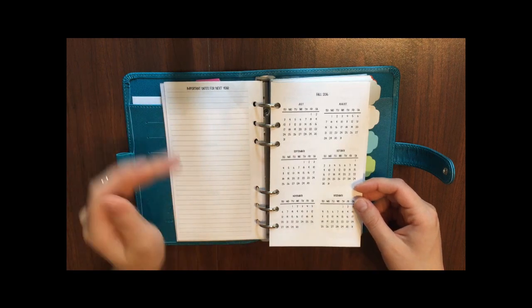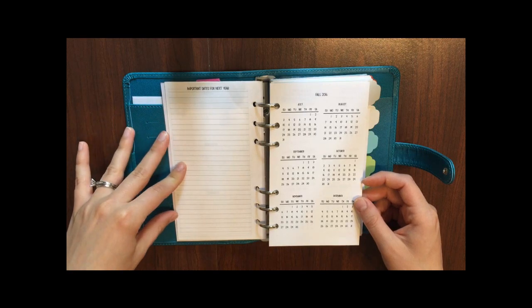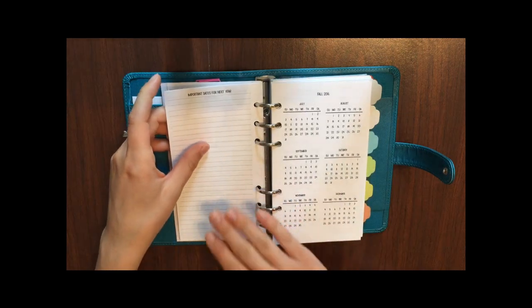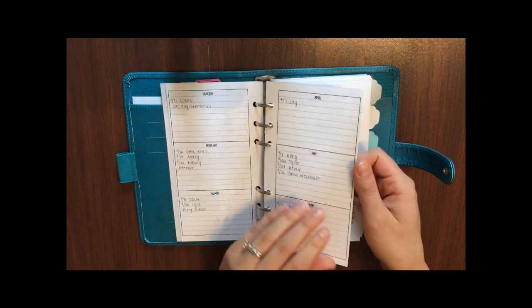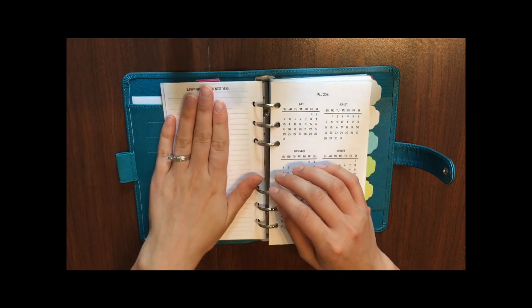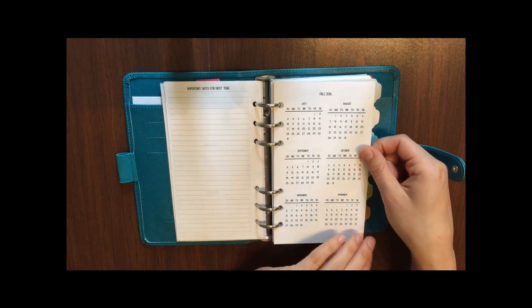I haven't used this section yet, but now that it's getting to the second half of the year I probably will. It's a place to write down important dates for next year, since I don't have monthlies for next year yet. I'll write those on this page and transfer them over when I set up my planner for 2018.